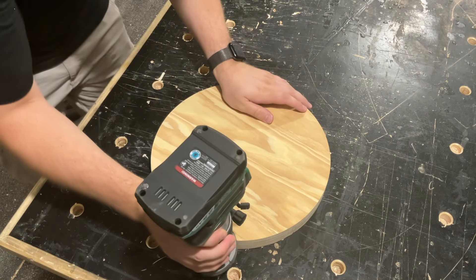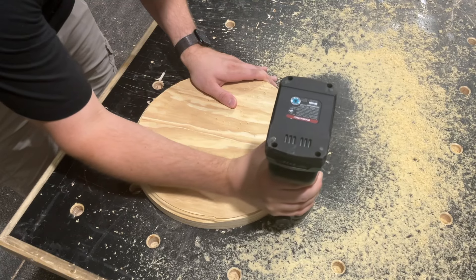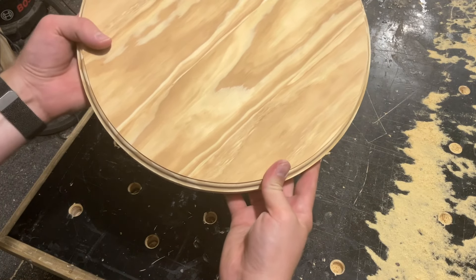To finish off the tabletop, I routed one side with a Roman OG bit; the other side I left flat, and I actually really liked how this turned out.